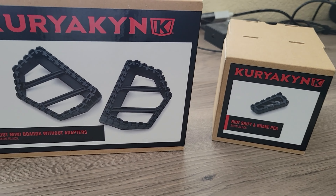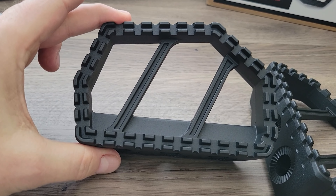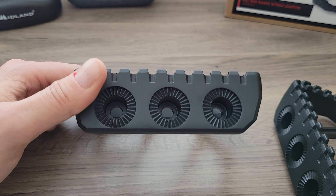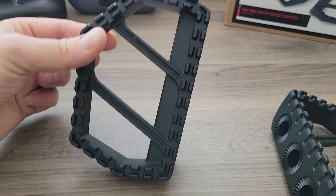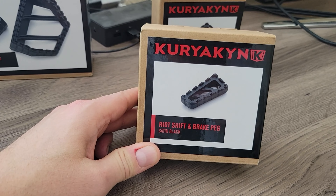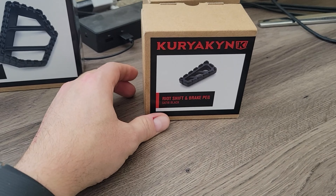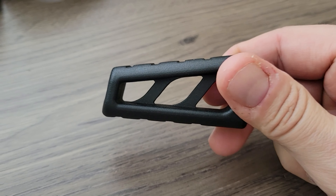I ordered these up on Amazon and they came in. The floorboards themselves are awesome — really high quality in my opinion, they look great, the fit and finish is fantastic. The spline adapters are still on their way, taking a bit longer to ship. I got these in just three days off Amazon. As far as the mini Riots, really happy with the way those look and how they turned out. Then we come to the brake peg — there is only one product number for this particular purpose, so I ordered two. They're high quality and they look fantastic.